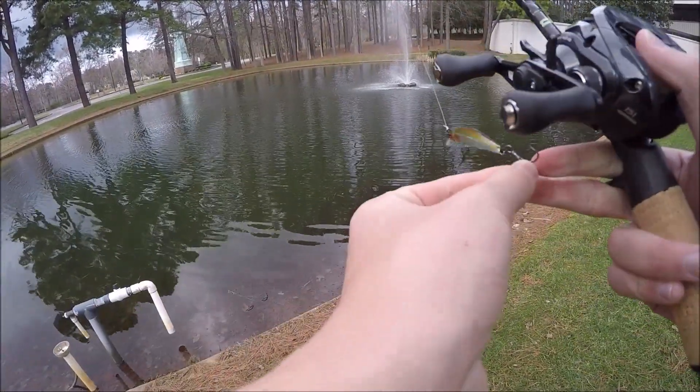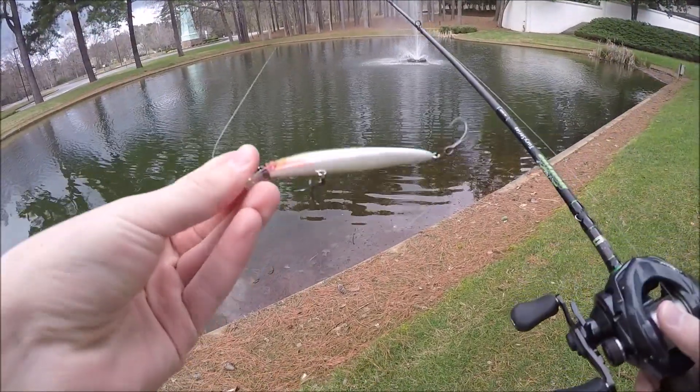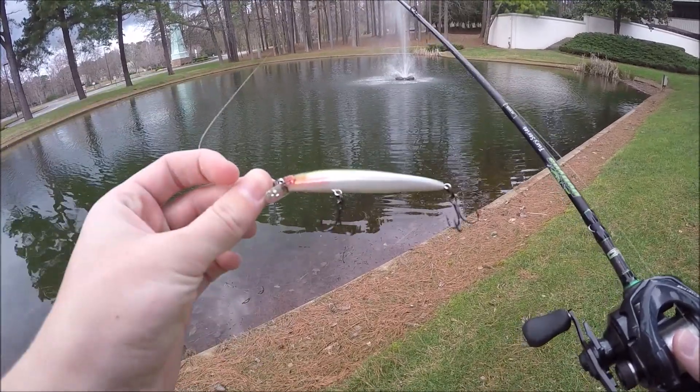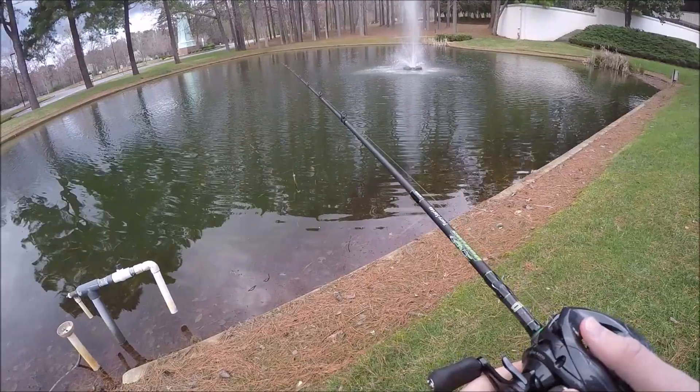I couldn't resist and just bought it. I think it's from the company that makes Yo-Zuri but the nicer version — I think it's a little Japanese lure. It looks pretty good. Today we have about an hour to fish and hopefully we can catch a few on it.